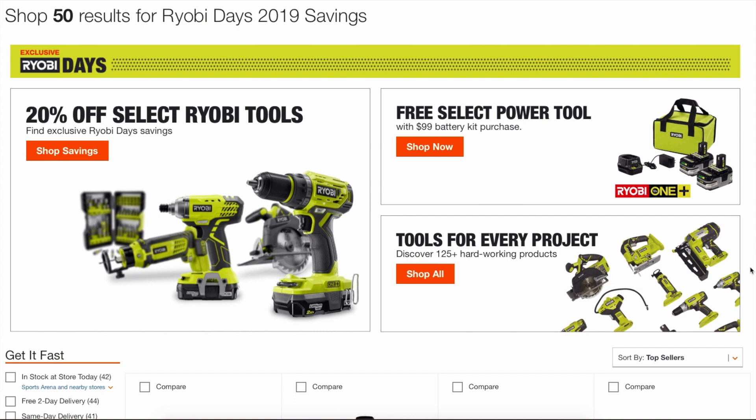I know the sentiment out there is that these Ryobi Days deals weren't the best, and I think I would probably agree with that — not the best deals, but not terrible deals either.